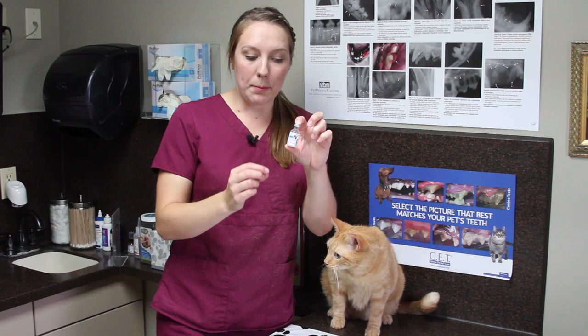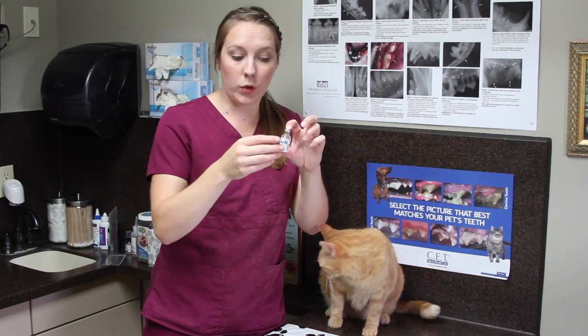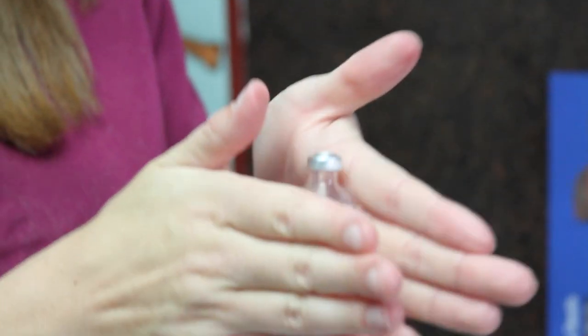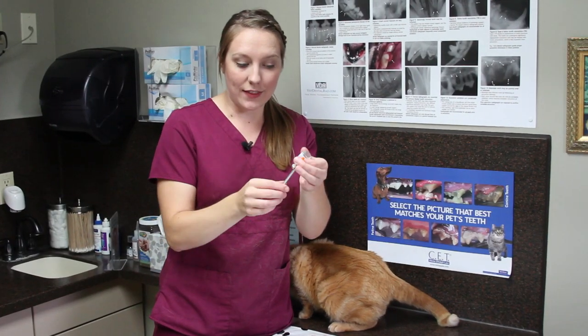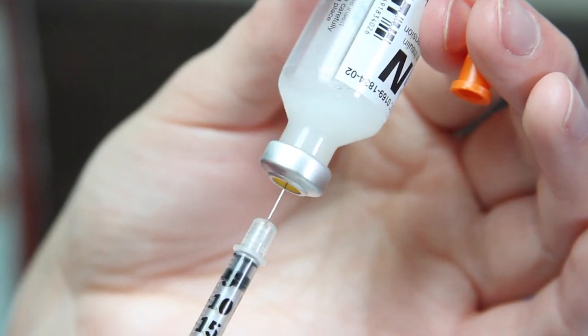Your insulin will be kept in the fridge, so take it out when you're ready to use it. To mix it, we never want to shake the insulin — we want to roll it gently between our hands. We're then going to take our syringe, take the cap off, and insert it into the bottle.